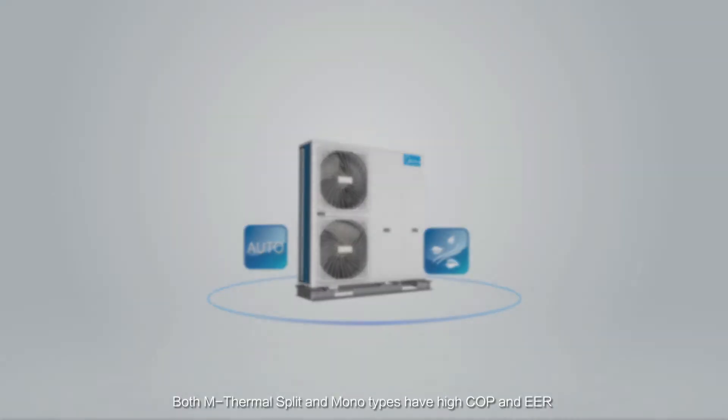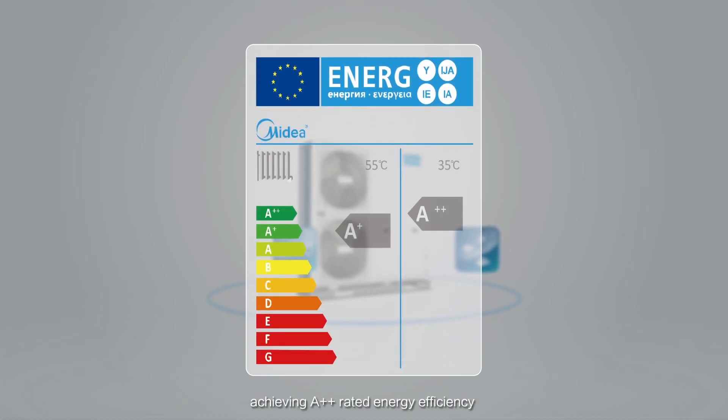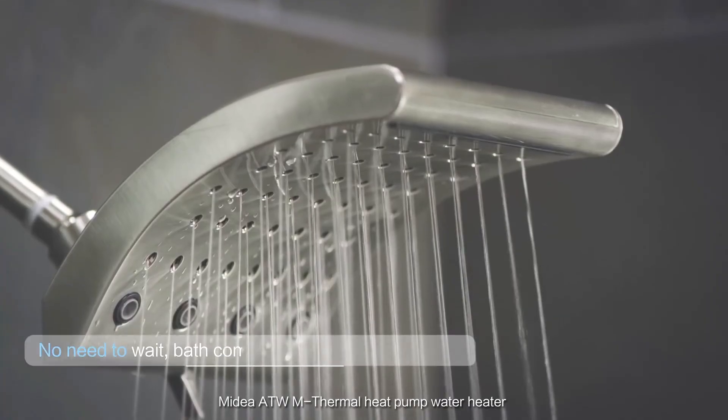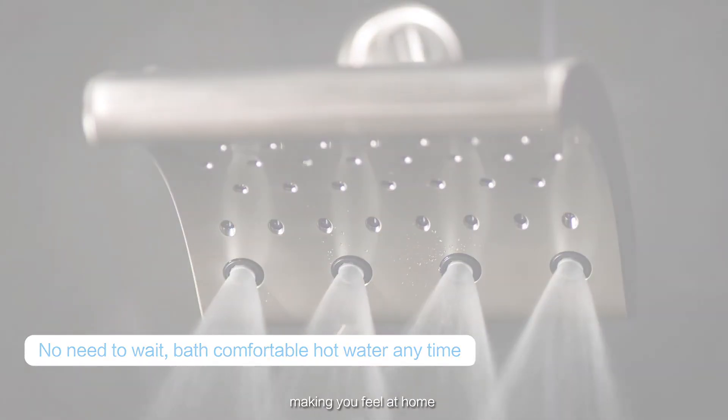Both M-Thermal Split and Monotypes have high COP and EER, achieving A double plus rated energy efficiency. Midea ATW M-Thermal Heat Pump Water Heater provides more comfort and flexibility, making you feel at home.